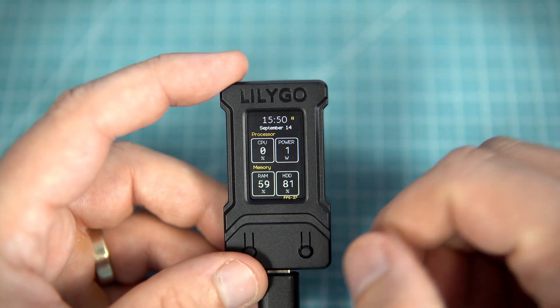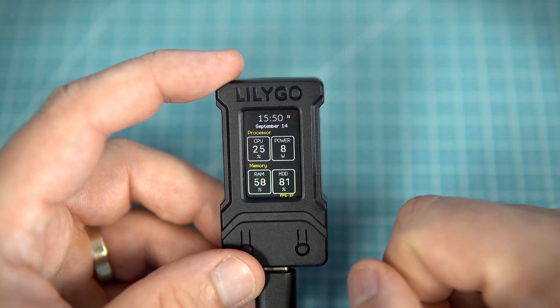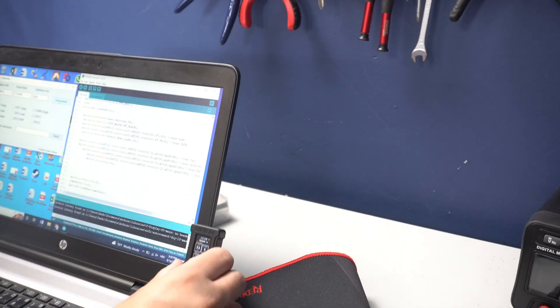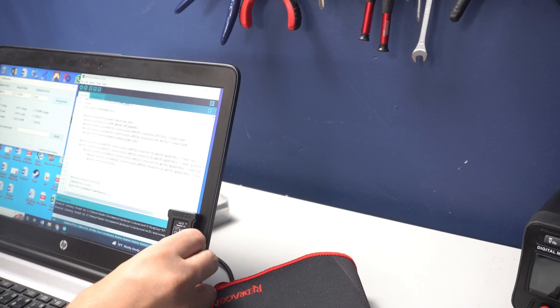For this video I made a hardware monitor. The plan is to stick this to my PC or laptop and monitor current hardware stats.